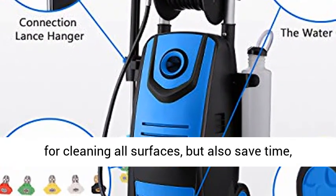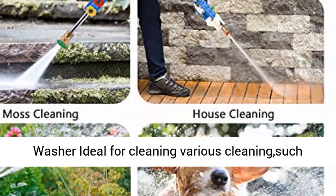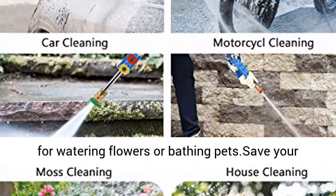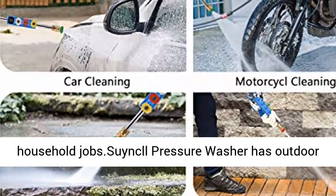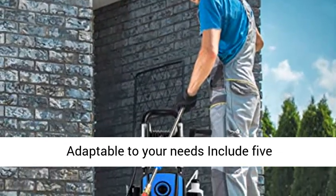Simple Pressure Washer can not only bring greater comfort for cleaning all surfaces, but also save time, energy and water. Multifunctional Pressure Washer: ideal for cleaning various things such as cars, motorcycle, moss, garden — also can be used for watering flowers or bathing pets. Save your time and money, offer ample power for most household jobs. Simple Pressure Washer has outdoor cleaning power to make quick cleaning jobs.